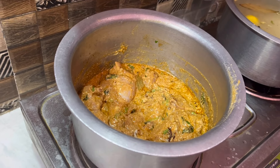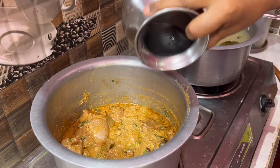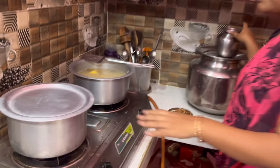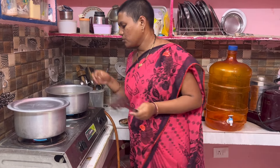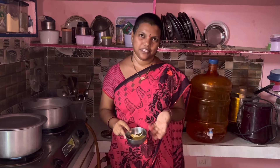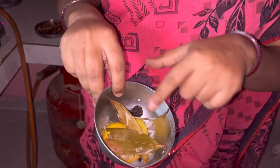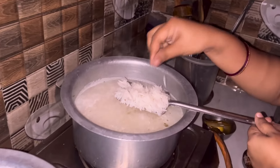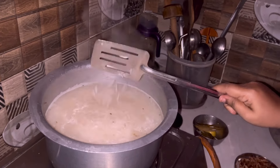We will cook the chicken for 10 minutes. We will cook the chicken with half a tea glass of water. We will cook the rice and cook it in the water.